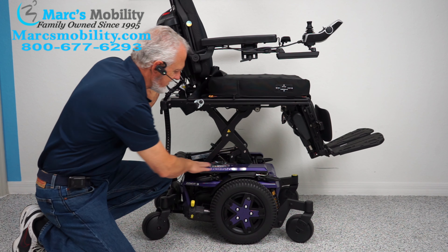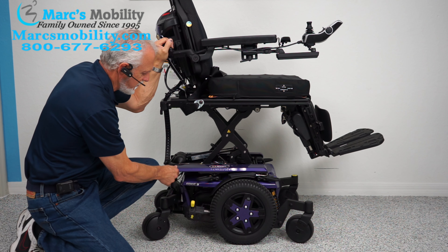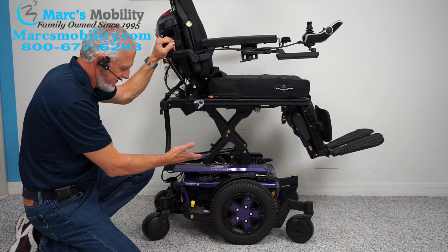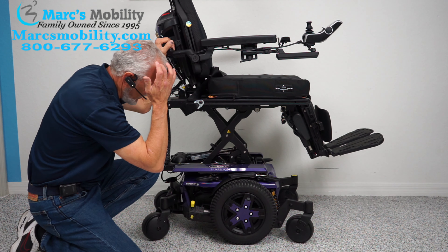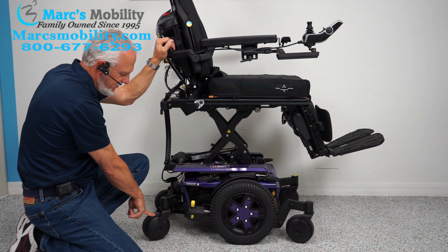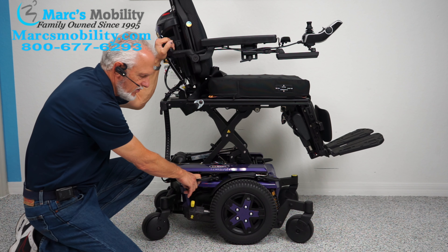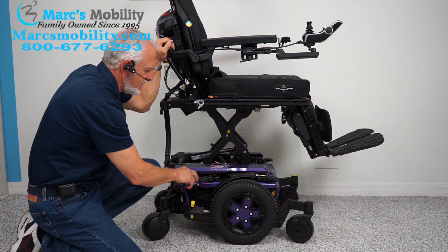The seat is elevated right now. You can see the color is purple. If this is the chair you want but not the color you want, let us know — we might be able to switch that color because these are just cosmetic covers. We'd like to sell it with this color if we can. It has matching wheels also — 14-inch solid wheels that will not mark your floor. Castor wheels in the front and castor wheels in the back, also solid wheels.